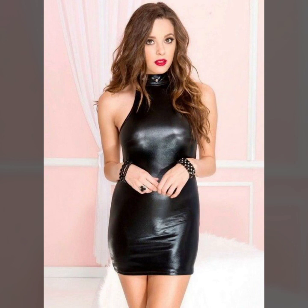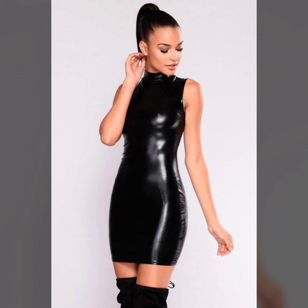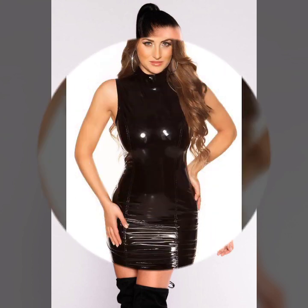Friends, this is me Asya, and today I'll show you a very stylish and latest collection of leather bodycon for girls and women — many stylish and latest ideas of bodycon in today's collection.